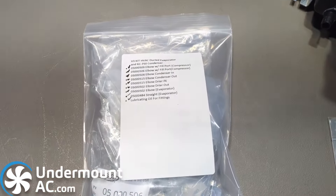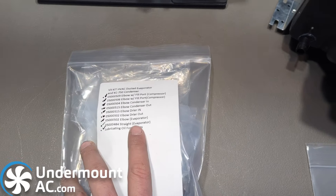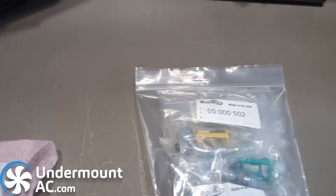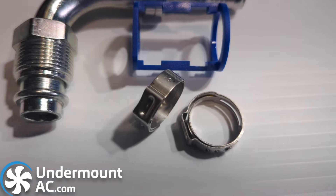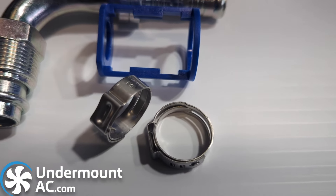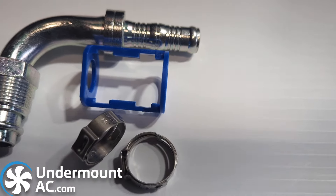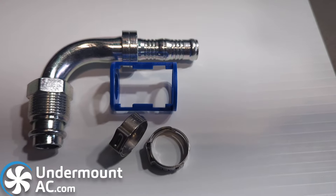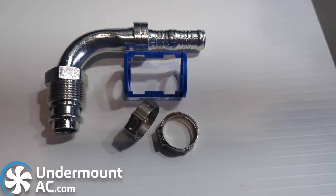Each kit comes with a set of fittings. These are Burgerflex fittings, and they are great because they feature a cinch connector. Cinch connectors look like this — they are exactly the same thing as certain Peck-style connectors. So if you've ever done plumbing in your home and used this sort of connector, it is exactly the same, and you can actually use the exact same tool for it.